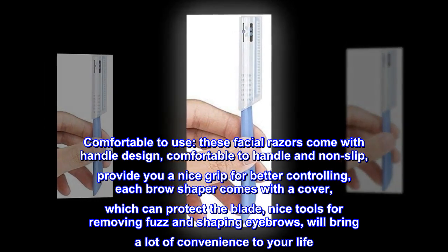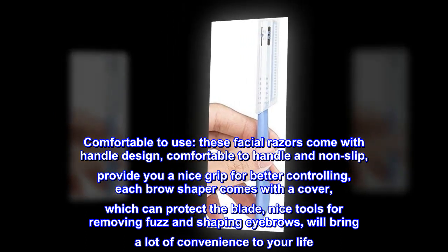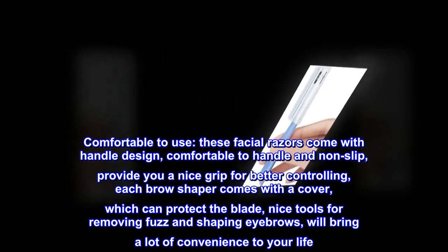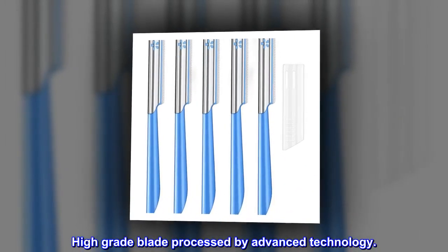Each brow shaper comes with a cover which can protect the blade. Nice tools for removing fuzz and shaping eyebrows, will bring a lot of convenience to your life. High-grade blade processed by advanced technology.